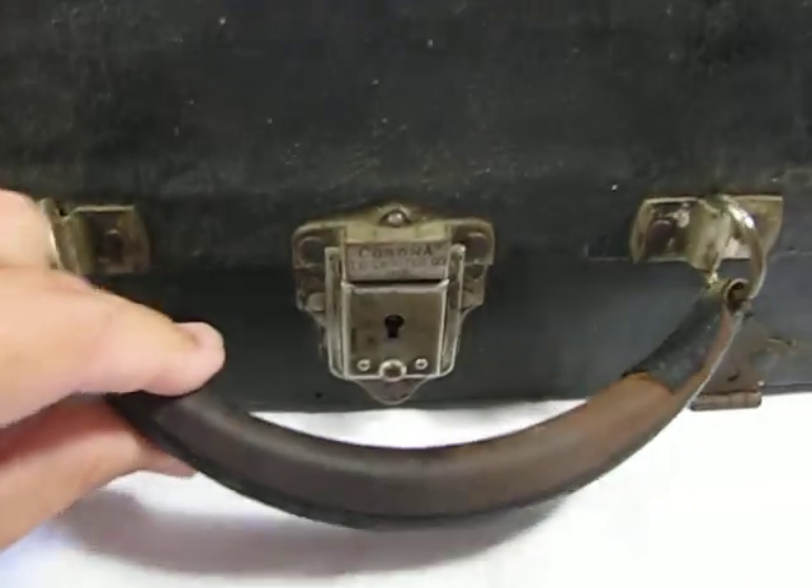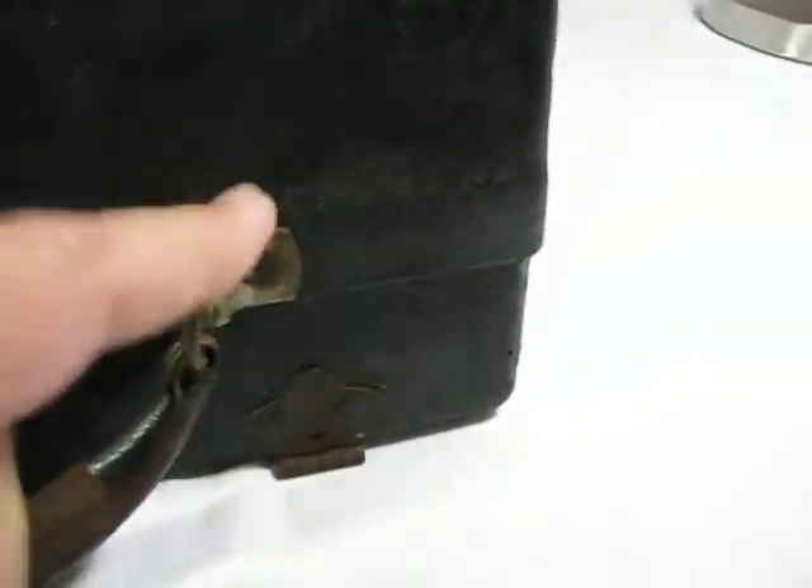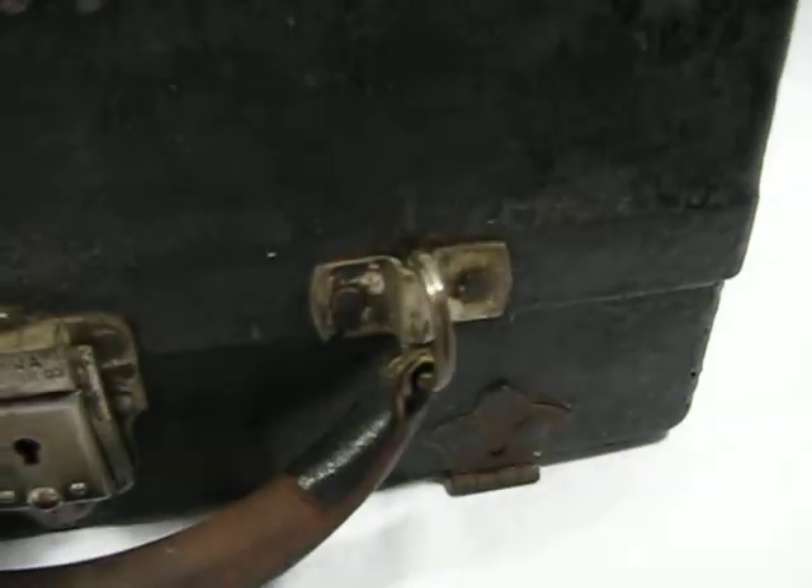Most of the leather is gone from the handle as you can see. There is a little bit left but most of it is gone. It is a metal handle with metal fittings, so everything is very secure. The latch does work and we'll put that up — I can show you inside. Pull up on that and then pull up on that.